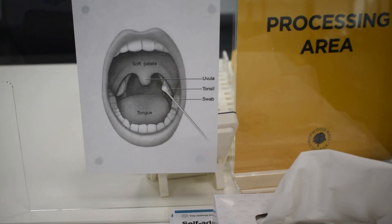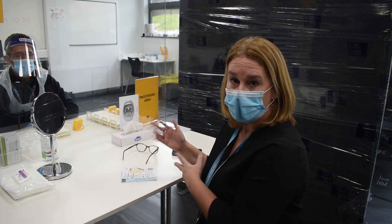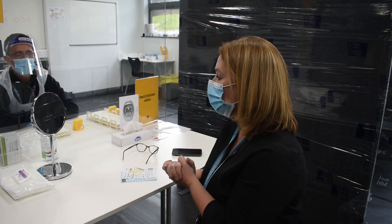I've now been directed to the testing station which is where the actual test will take place. As you can see, there are instructions on exactly how to do the test, but you'll also be taught through the test by whoever is doing the test for you.